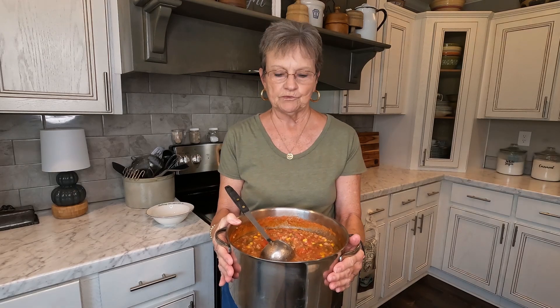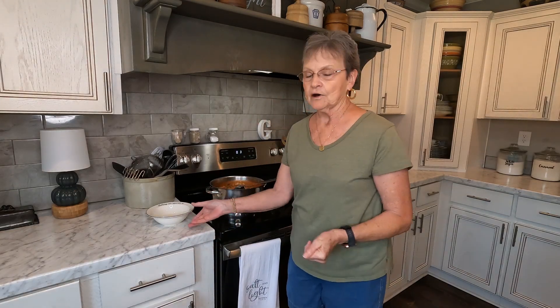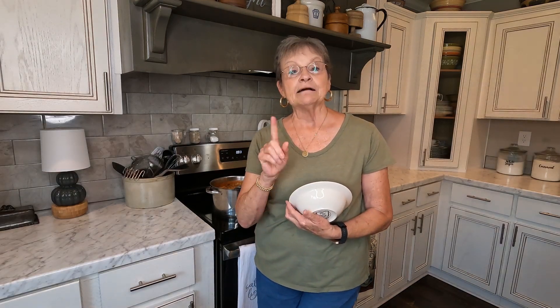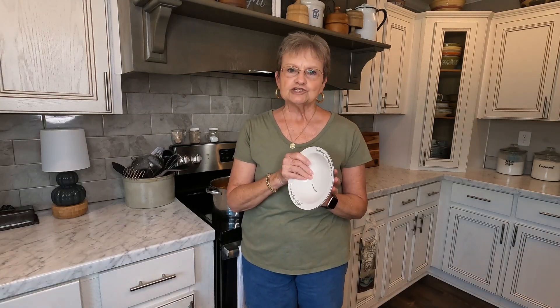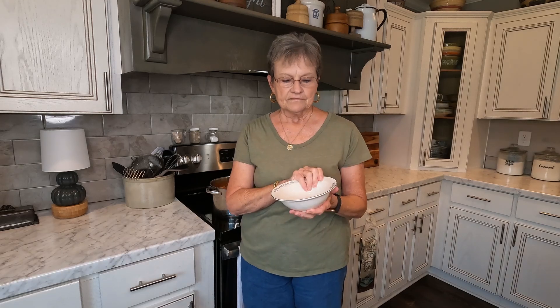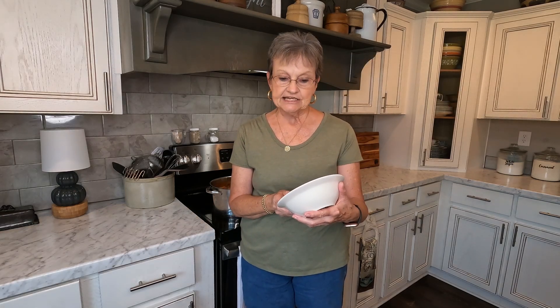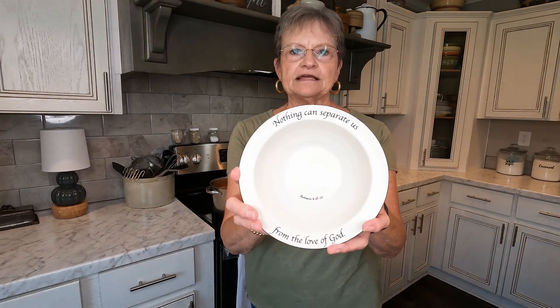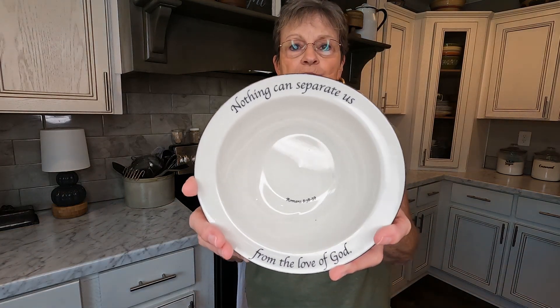I didn't set up the overhead camera today to show you, but I think you can tell this is a big, big pot. I'm going to put some in my bowl to show you. My mother gave me these dishes — I think it was my mother, it could have been Amy, not gonna say — but somebody gave me a four place setting of scripture dishes many years ago. Each bowl and plate and coffee cup has a different scripture, and this one says, 'Nothing can separate us from the love of God' — Romans 8:38 and 39.